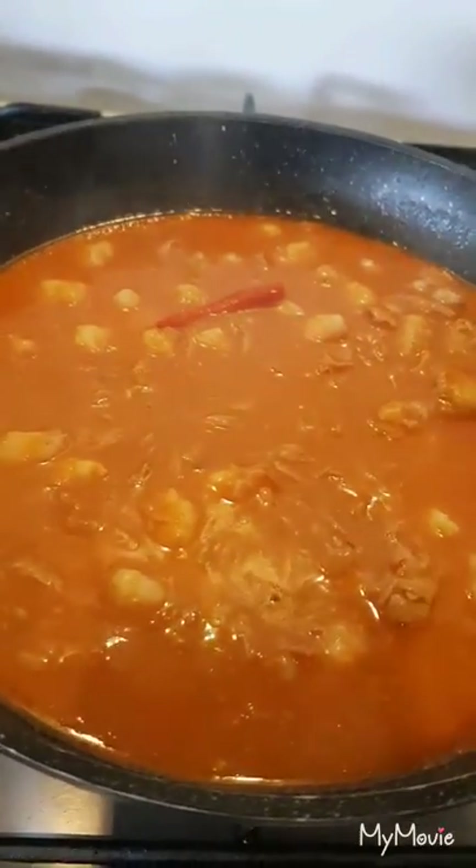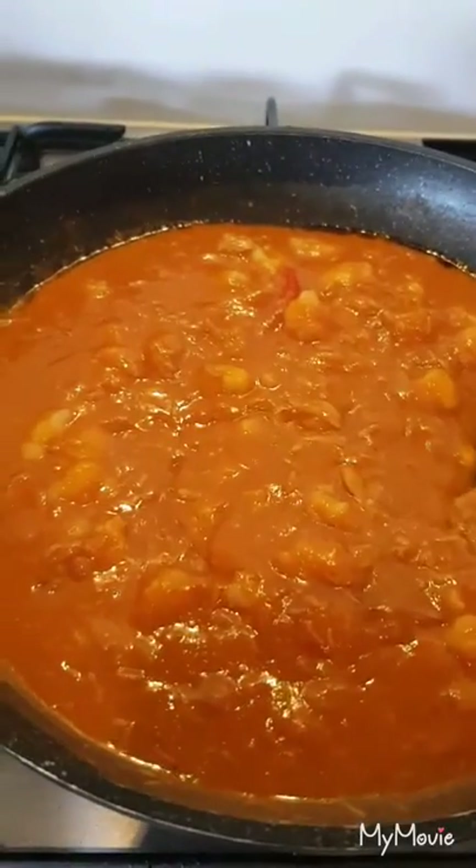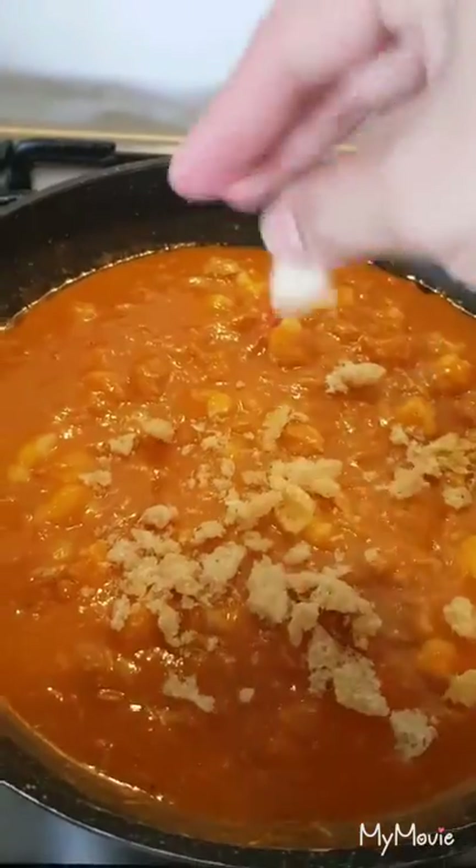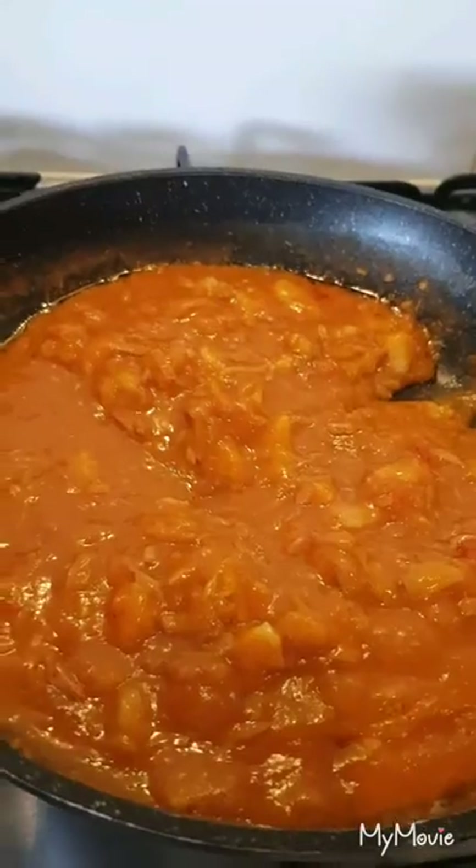Add a little pepper. The sauce is thick now, so add a little chicharon. The sauce is done.